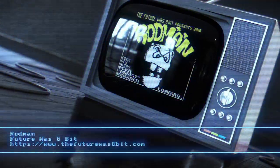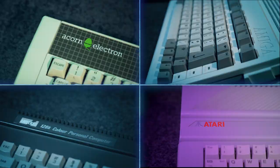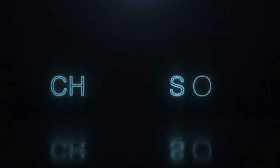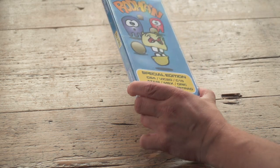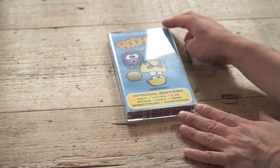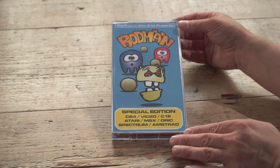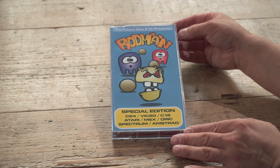Hello and welcome to ChinyVision. This time a brand new game for 8 8-bits — that's right, 8 8-bits all in one. And that's what we've got here with the special edition of Rodman by Misfit, published by The Futurist 8-bit. Three tapes turned up in the post the other day, last week in fact, with the familiar Futurist 8-bit tape all around the box.